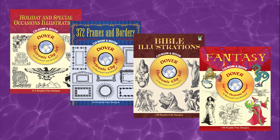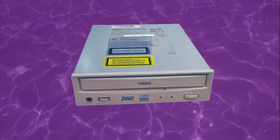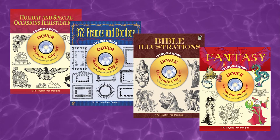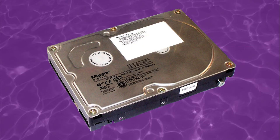These collections were popular for the brief period in time when most computers had a CD-ROM drive, but most people still didn't have internet access or if they did it was very slow. With these collections you could have access to an entire library of images that was larger than an average hard drive at the time.